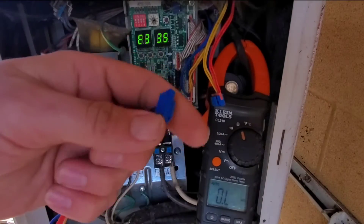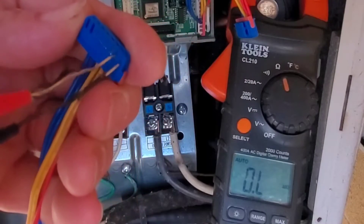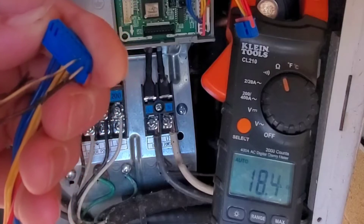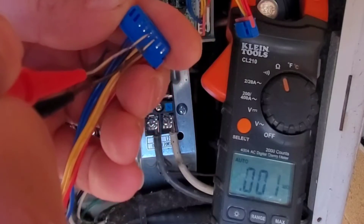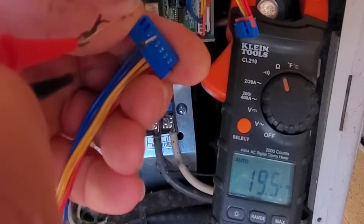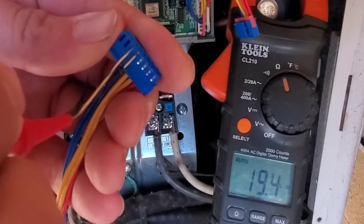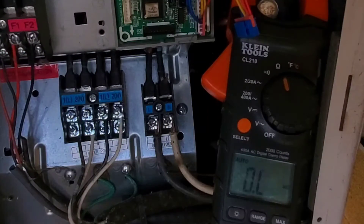Now we're going to check the new one. Sensor number one — 18.4. Sensor number two — 19.5. So that's pretty close. Now sensor number three — 19.4. So all three of the sensors read good.